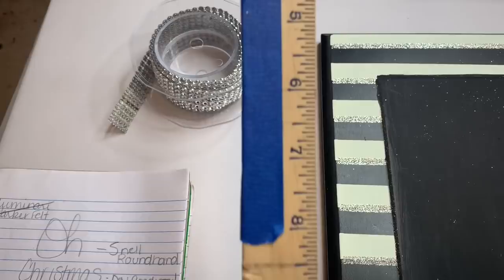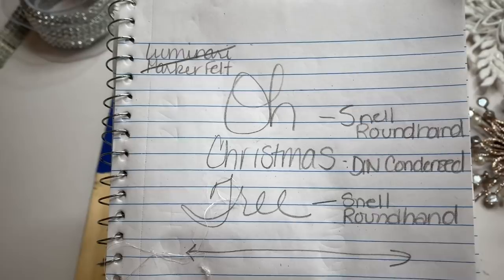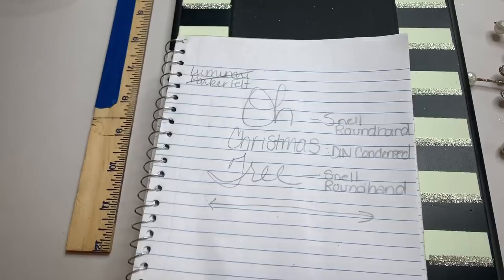I think it has like three in a row instead of four. This is my ruler that I use all the time, and I'm going to glam that up too since this is a glam project. First you want to get your design figured out and written out. I made sure I wrote down the fonts I used on my Cameo Silhouette so that I could let you guys know.